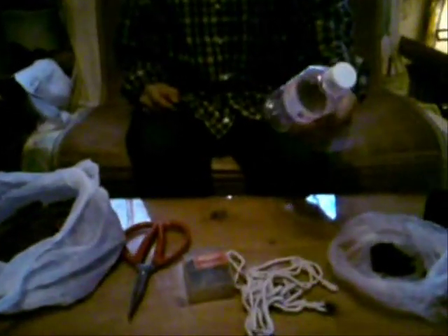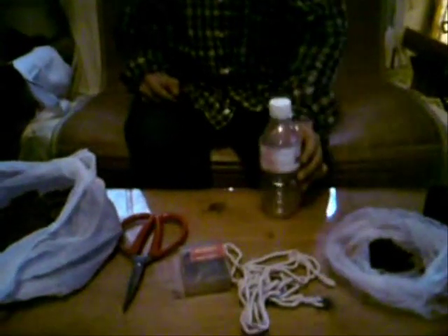To make a self-watering planter, all you need is an empty plastic bottle and a few pieces of cotton.